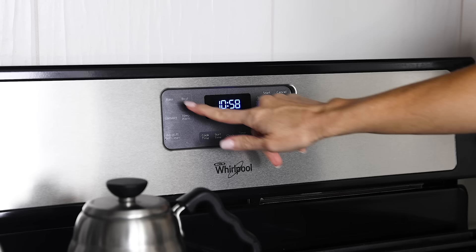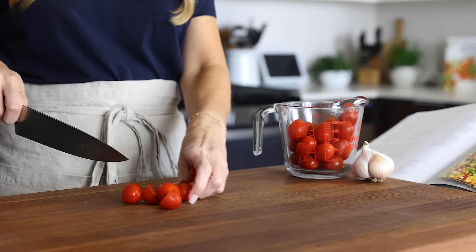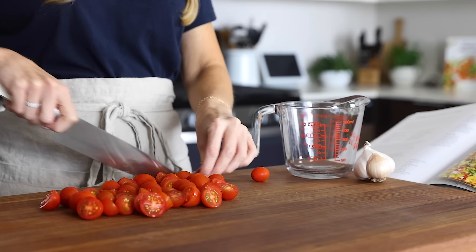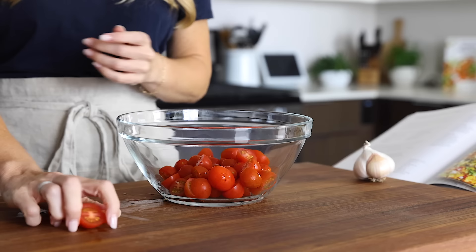To get started, preheat your oven to 400 degrees Fahrenheit, then slice about two cups of cherry or grape tomatoes in half. Juicy tomatoes are a Mediterranean staple, but as mentioned in the cookbook tip section, you could swap them for chopped bell pepper, asparagus, or other seasonal ingredients. Once all the cherry tomatoes are sliced, add them to a bowl and set aside.